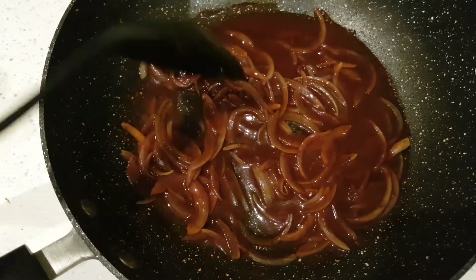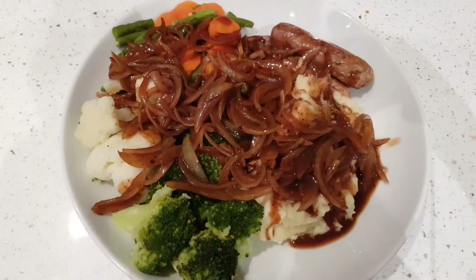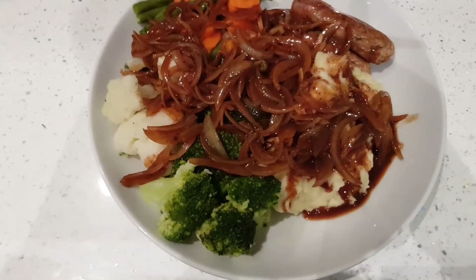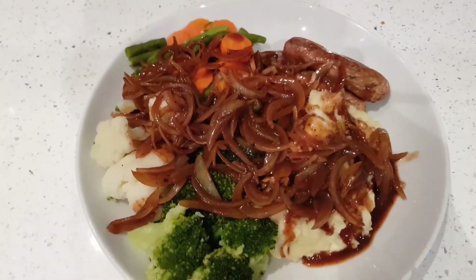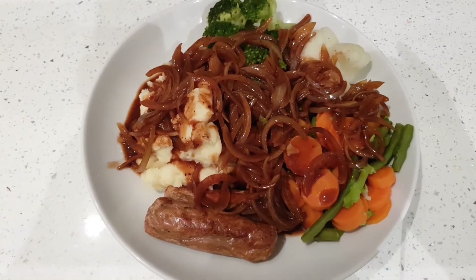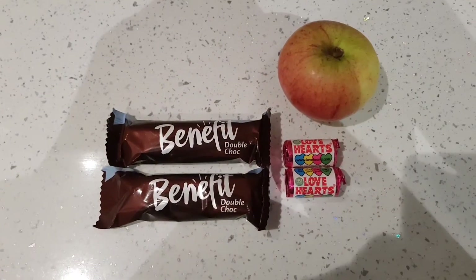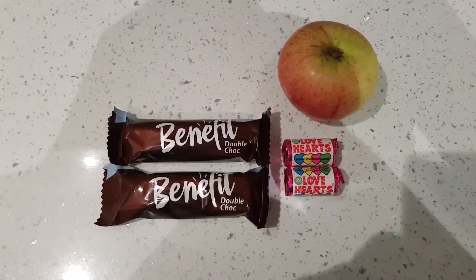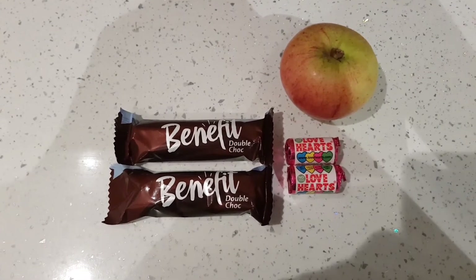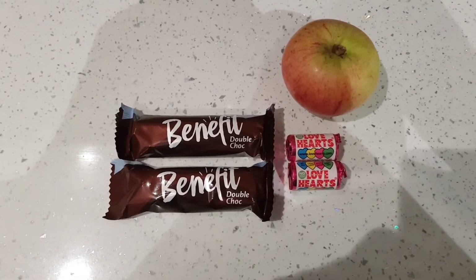This is what it looks like with the onion gravy on top. It's got extra speed in it as an added bonus, and I honestly don't think you can beat onion gravy. That's just three sins for the whole meal. To finish the night off, I'm having a couple of packets of love hearts — that's two sins each, making four sins in total.